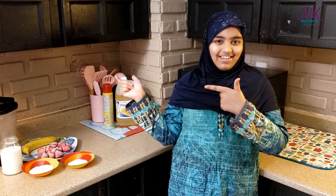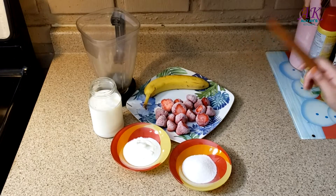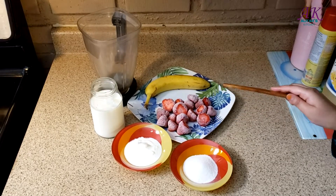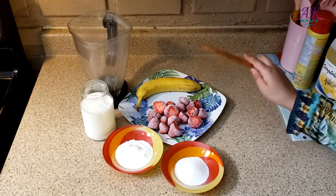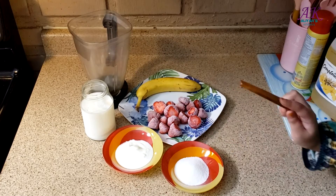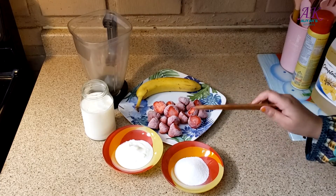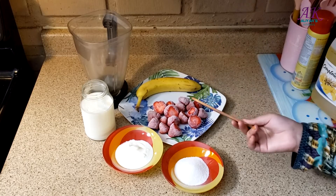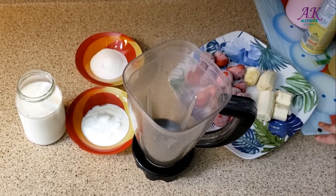Let's see the ingredients for a refreshing strawberry banana smoothie: some frozen strawberries — my neighbor picked them fresh from the farm, thank you so much Irene — one ripe banana, one cup of milk, two tablespoons of yogurt, and two tablespoons of sugar. And of course we need a blender. We're not using that much sugar because the bananas will make it sweet.